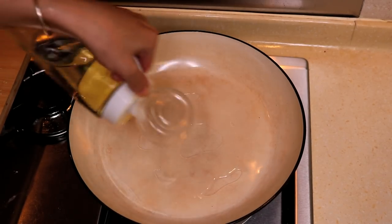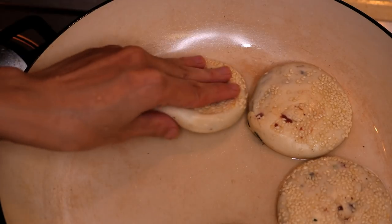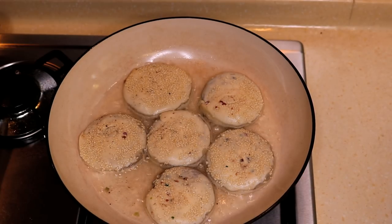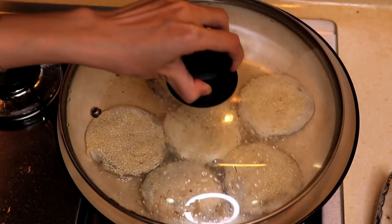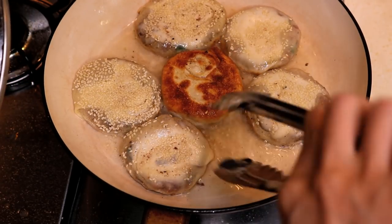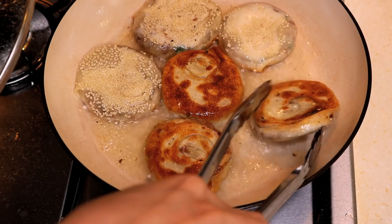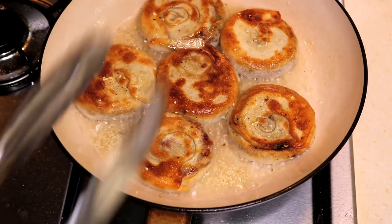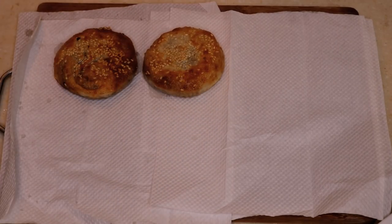Put enough vegetable oil to cover the bottom of the pan. Place your Shaobing sesame side up and fry them on low heat for 5 minutes. Flip them over, fry the other side for 3 minutes, or until both sides turn golden brown. Look at that — gorgeous!